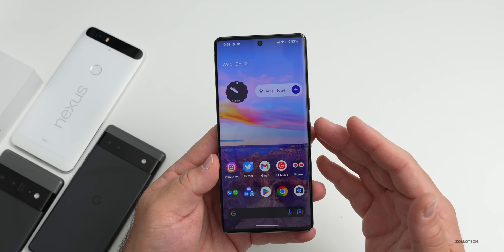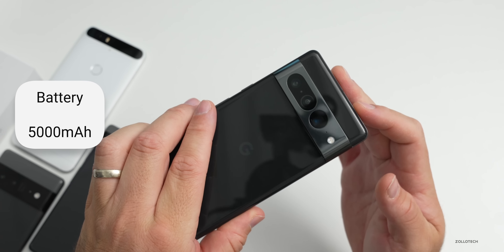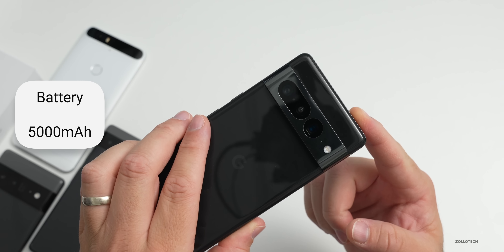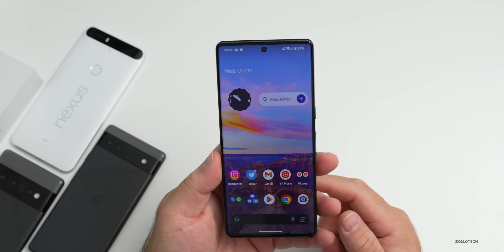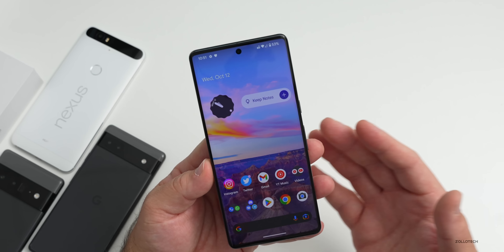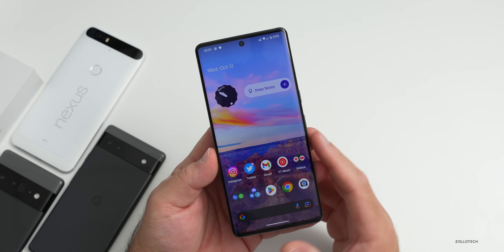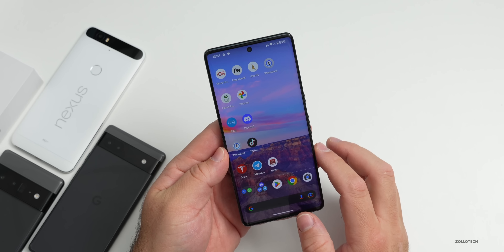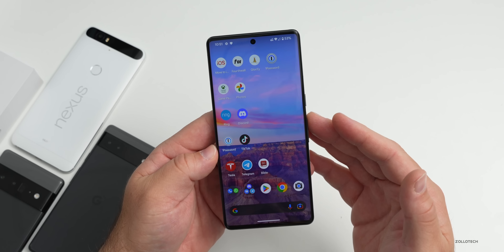Internally we have a 5,000 milliamp-hour battery, which they say is good for beyond 24 hours of use and up to 72 hours with extreme battery saver. It also charges to 50% in 30 minutes. With the software we also get a built-in VPN, which is coming later - if you use Google Fi it uses that anyway. The Photos app also has a new unblur feature so you can unblur photos specifically on this device and the Pixel 7.